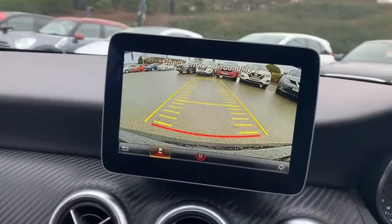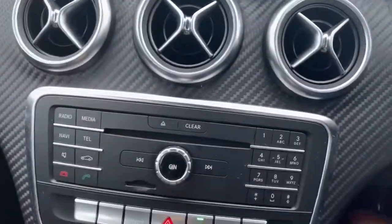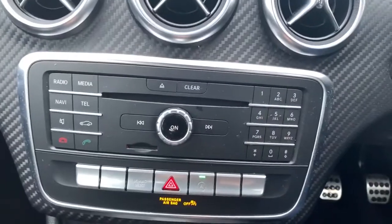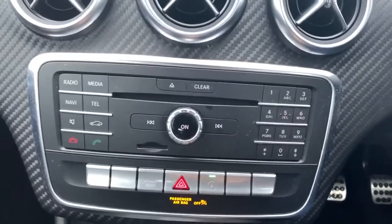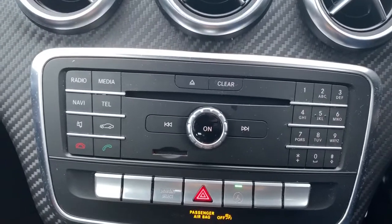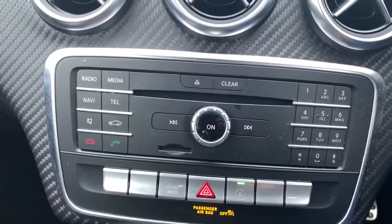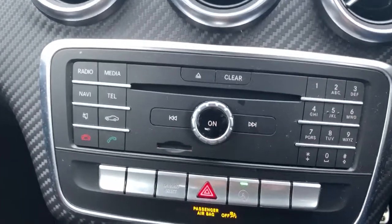I'll show you that reverse camera as well. Underneath there is your actual entertainment system itself — this is a CD player with built-in radio, so you get FM, AM and digital radio. You do get your CD player. We've also got two USB inputs as well which are underneath the central armrest.